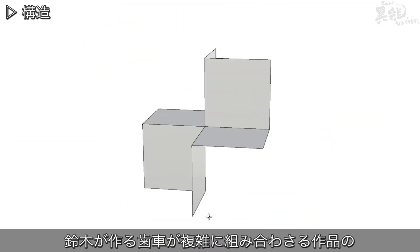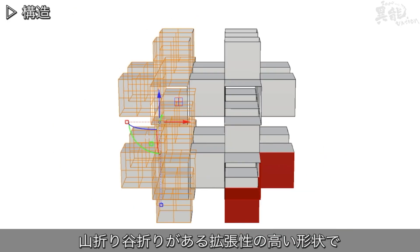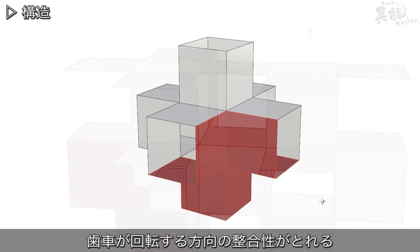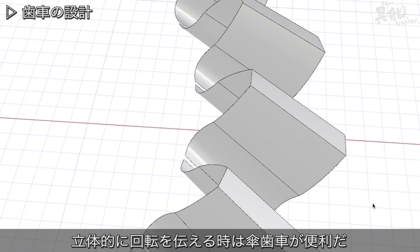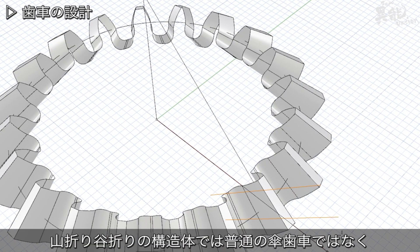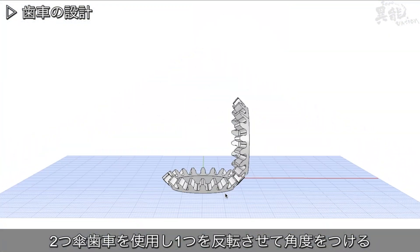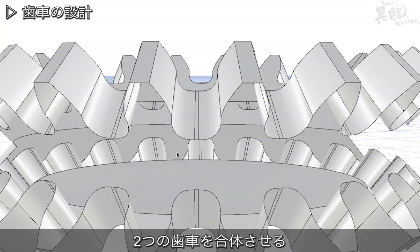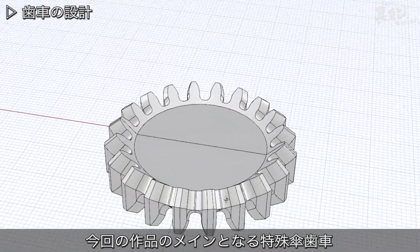Combining a set of twisting and turning gears to allow three-dimensional movement is Kango Suzuki's specialty. As gears possess a concaving and convexing shape, consistent rotation can be performed. Bevel gears are used to turn the gears three-dimensionally. Reversing one bevel gear and attaching it to another allows an angle to be created, and the gears are then put together — this is the main kind of gear used when constructing the art piece.